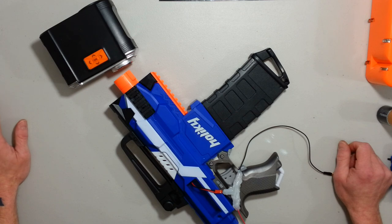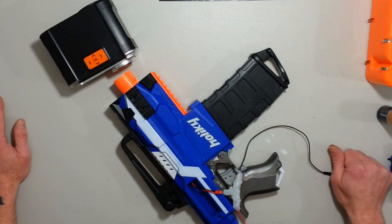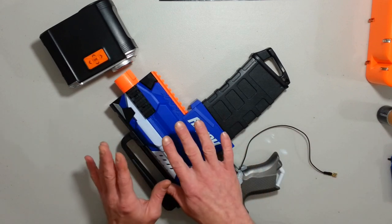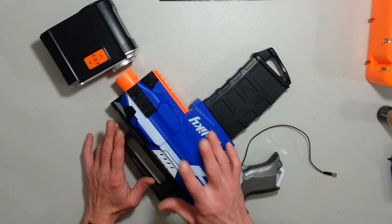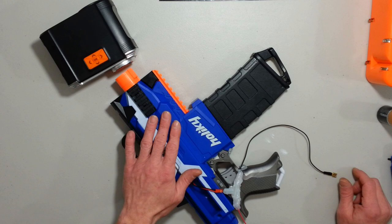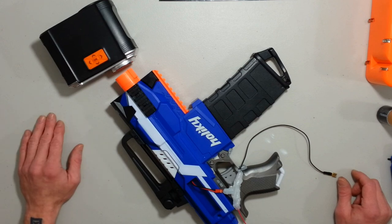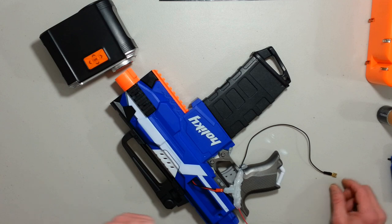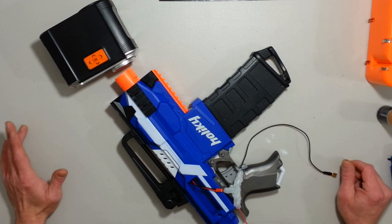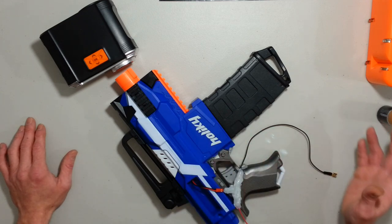4.5 volts almost tops it out in FPS. But 6 volts gives you a way better rate of fire, though it's too much voltage for the front motor. It will definitely need a cage swap or motor swap. The cage looked very close to a Nerf Strife cage with slightly more crush. The motors are topped off right away — 90-ish FPS is the maximum. They top off their RPM quickly with 6 volts, but we're not getting any extra FPS. We have almost double the rate of fire because we almost doubled the voltage.